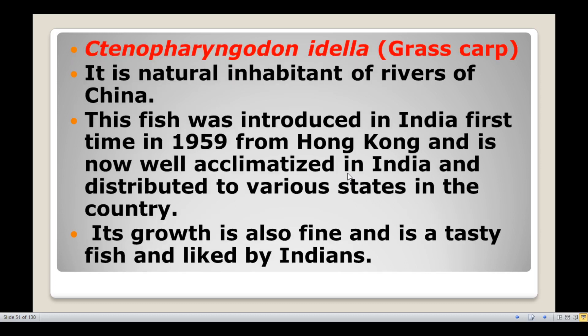Next, Ctenopharyngodon idella, commonly known as grass carp. It is a natural inhabitant of rivers of China. This fish was introduced in India for the first time in 1959 from Hong Kong and is now well acclimatized in India and distributed to various states in the country.